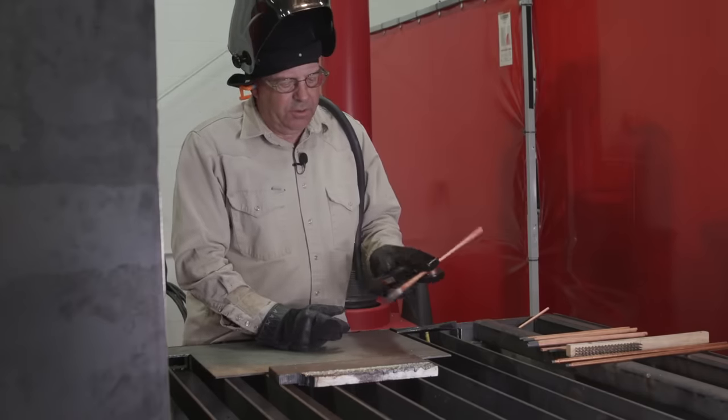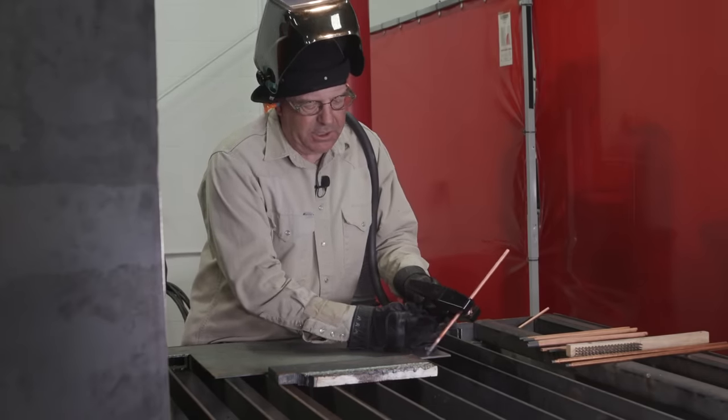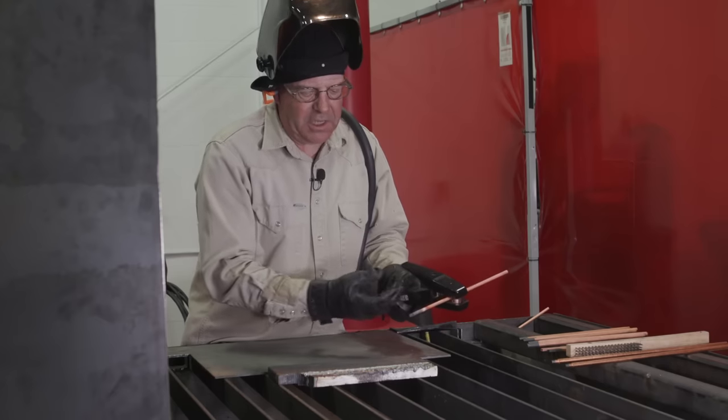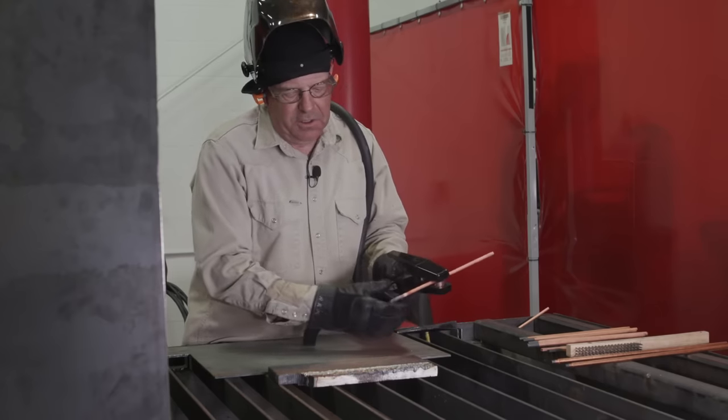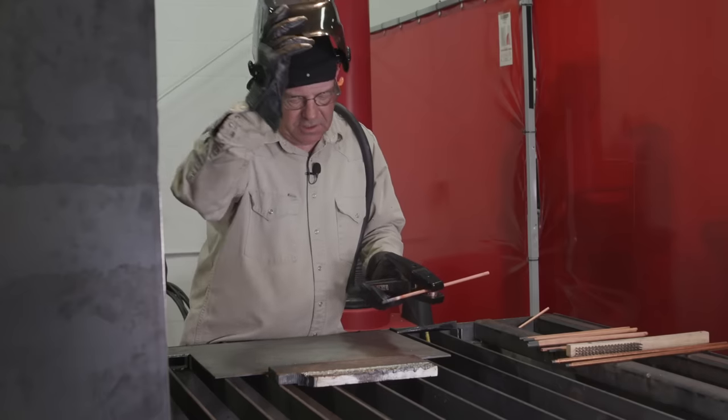The first angle we're going to do is my preferred angle, up here about 30 degrees. I want to strike this, and as soon as I get the arc established, I like to glide along. My travel speed is kind of my depth control, so I just want to maintain this cut.